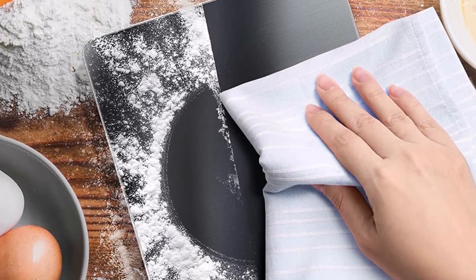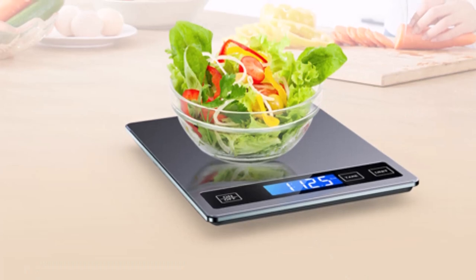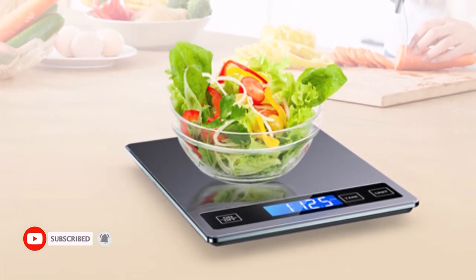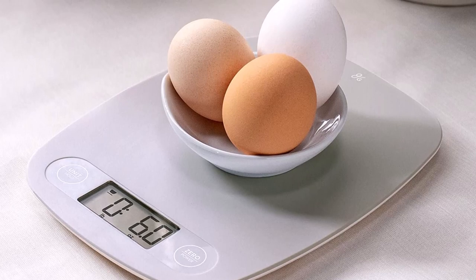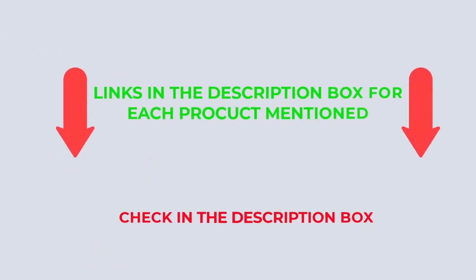There are many products available to choose from for digital kitchen scales, each with different characteristics, benefits, and prices. After an extensive investigation, I discovered that these products benefit people like you. If you want to know about the price and other information, check out my description. Let's watch the video without further ado.